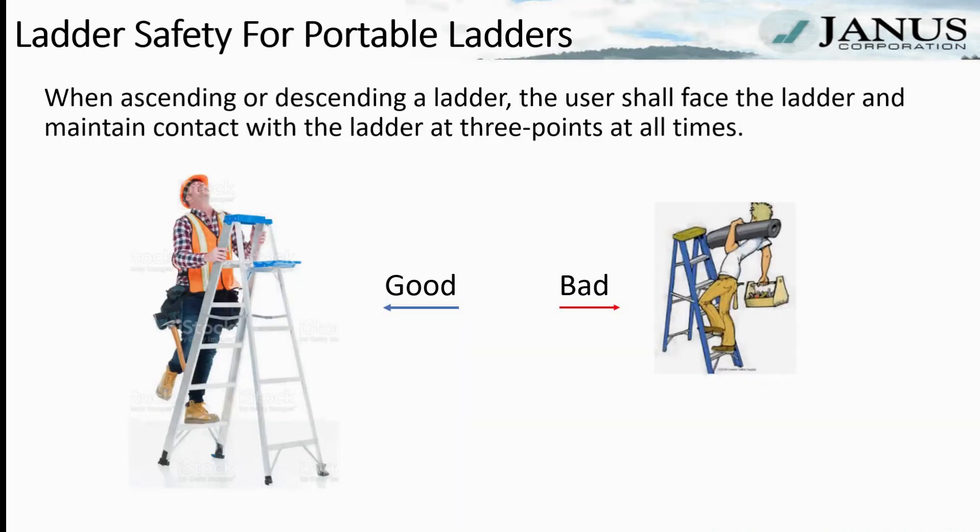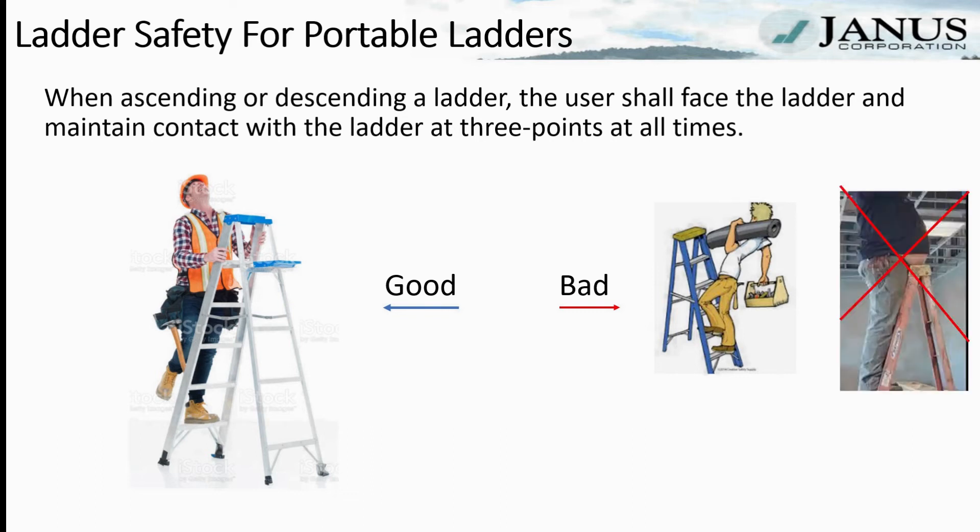When ascending or descending a ladder, the user shall face the ladder and maintain contact with the ladder at three points at all times. Three points of contact means two feet and one hand, or two hands and one foot. Your belly does not count.